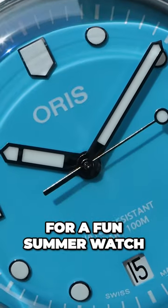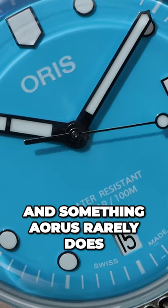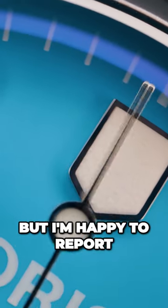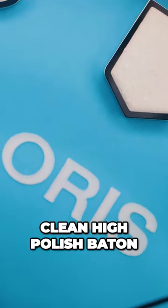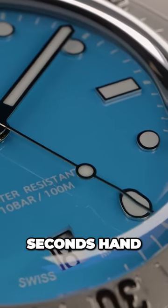And if you are looking for a fun summer watch, then look no further. Something Oris rarely does on the Diver 65 is have matching lume on the dial and hands, but I'm happy to report on the new Cotton Candies, they are spot on. The hands are clean, high polish, baton style, with a lollipop seconds hand.